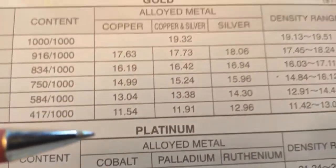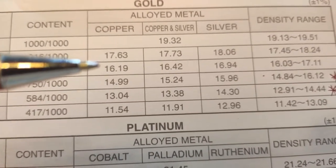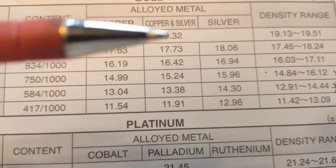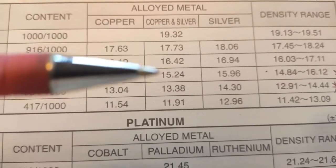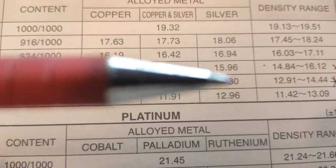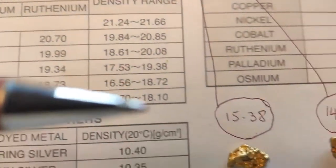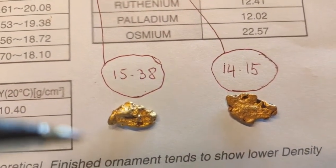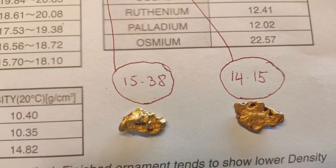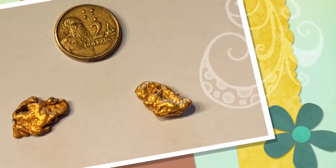The two pieces of gold also have different alloy combinations. Looking at the SG numbers, the bigger one has a copper and silver content, being closer to 15.24, and the other one has a silver alloy which is 14.3. These two pieces of gold were both found within the same area on the same field in the Victorian goldfields.